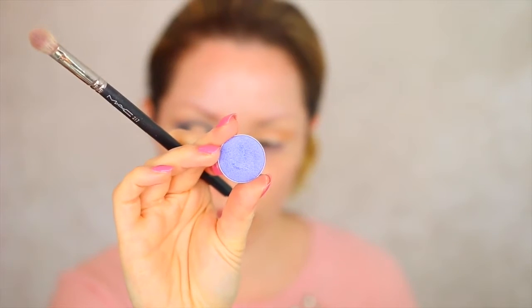Now going in with the shade Chit Chat, also by Makeup Geek — as you can tell I'm using a lot of Makeup Geek eyeshadows today, but they're just really great affordable shadows. This colour is absolutely stunning — it's a really shimmery lilac shade — so I'm buffing that into the crease and merging it with the Time Travel shade.